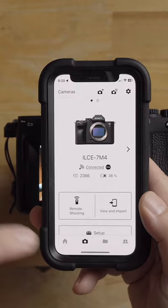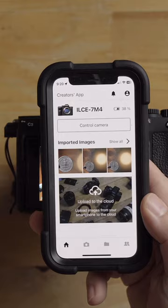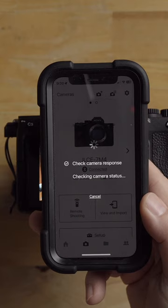So the workaround is to just swipe up and cancel the app — just close the app completely. Then if you open the app back up and go to connect, just go to view and import. You can see it automatically connects via Bluetooth, and that is working as it should from the tutorial.